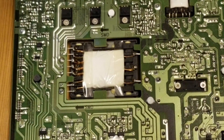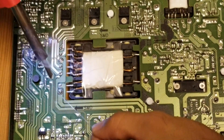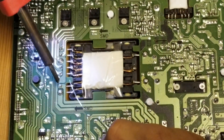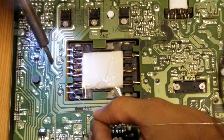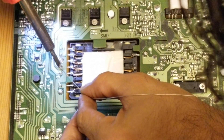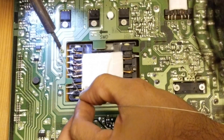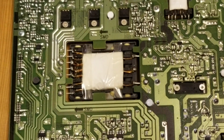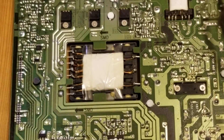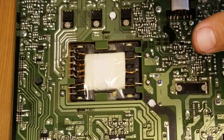Those three are done and now we're going to resolder the other ones. Then we're going to go ahead and put it all back together.